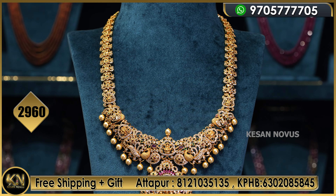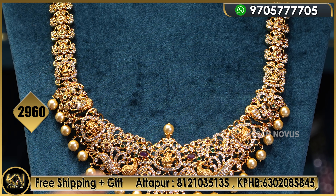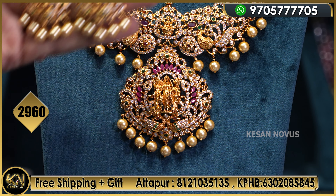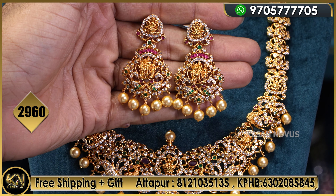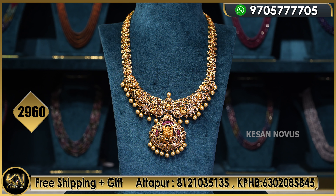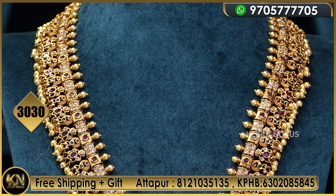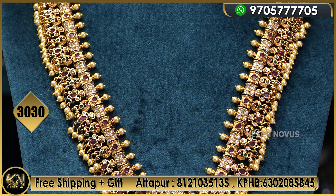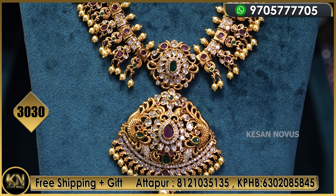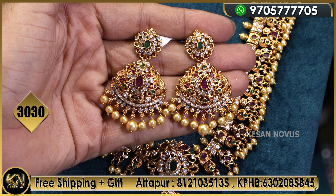This is one more beautiful design at 2960 MRP — Ramparivar motif, Lakshmi type, uncut diamond look with Swarovski pearl at 2960 MRP, and the matching earring is included. The next design is 3030, with back side screw on the earring.